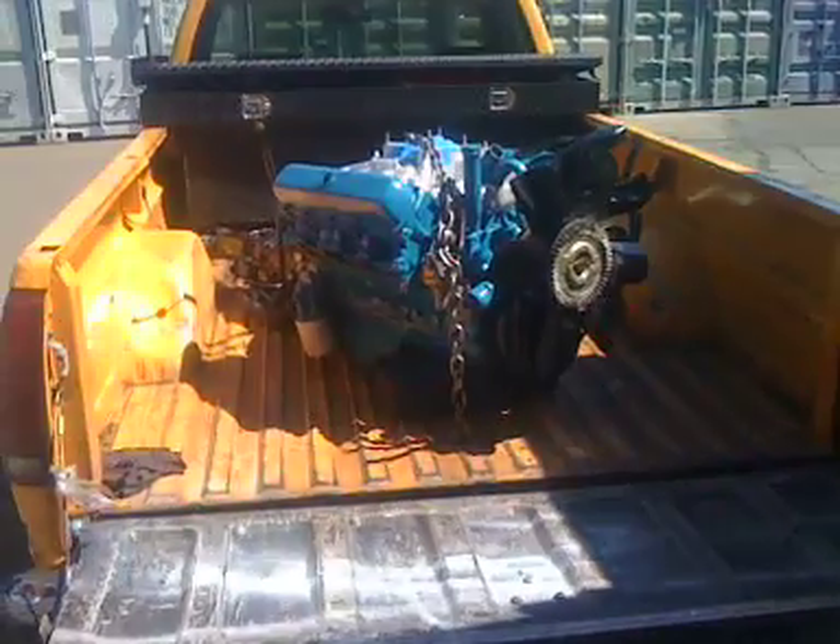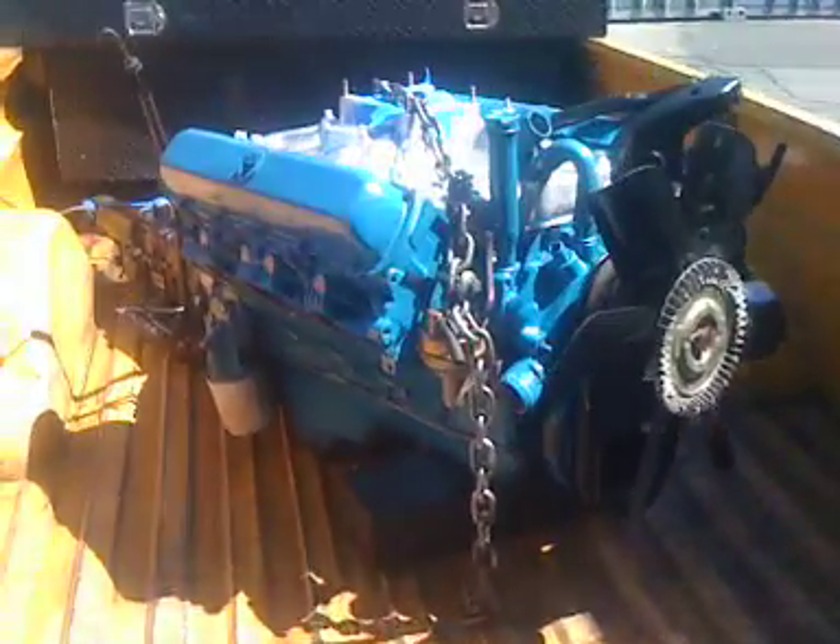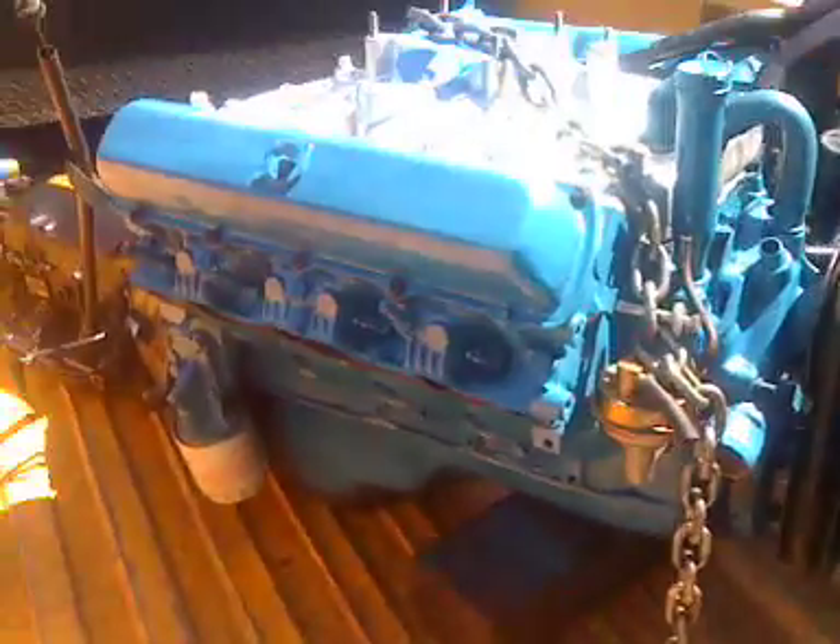All right y'all, another update — it's about 45 minutes later from my last one. As you can see, the motor's gone. I just lifted it up in my truck and I'm getting ready to take it to the other spot to put in the colors.